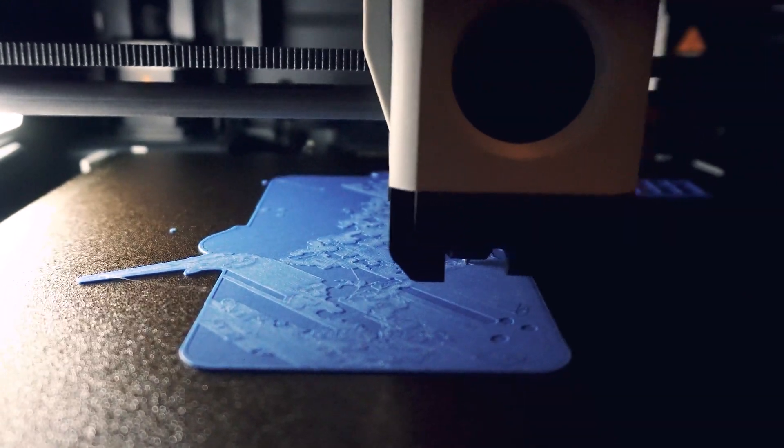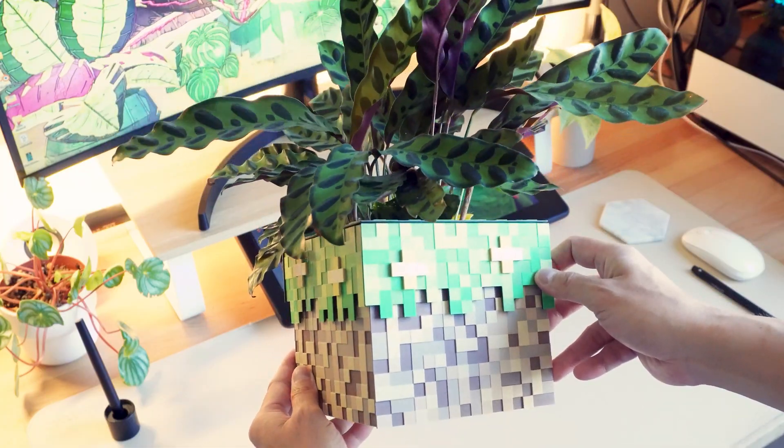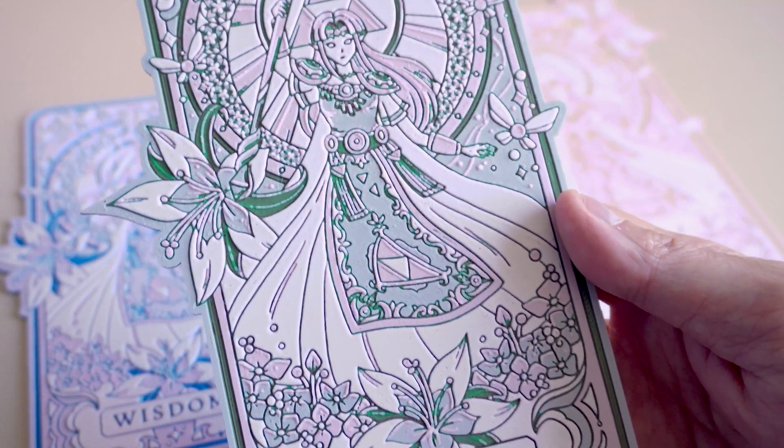Hey everyone, it's Kevin, and if you've been following my channel, you'll know that I started 3D printing a few months ago. I got a Bamboo Lab P1S and it's been a lot of fun. I've created all kinds of things from planters to practical items to pieces of art. There's just so much I've been able to do with it.